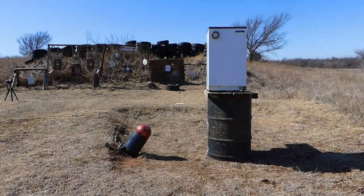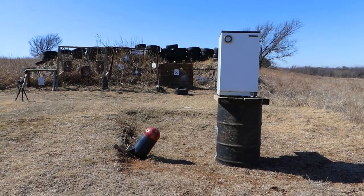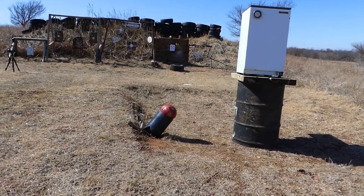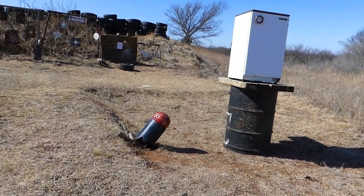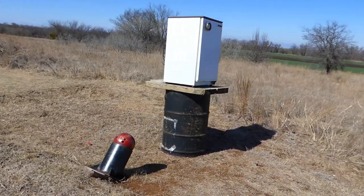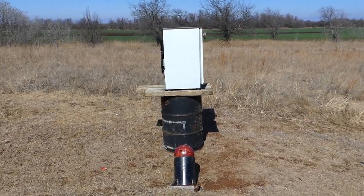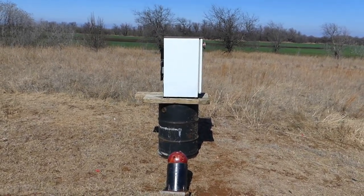Hi guys, as you can see I got this old mini fridge set up on the barrel. I got the bowling ball launcher set over here at an angle. There's a little over a half a pound of Tennessee exploding targets in there, so hopefully the angle's right and it's lined up and we plow right into the side of that little mini fridge.